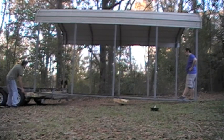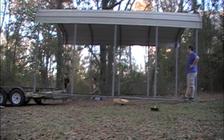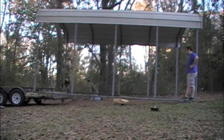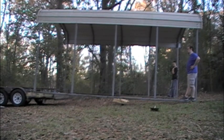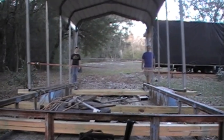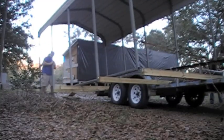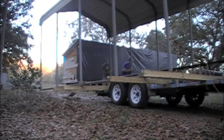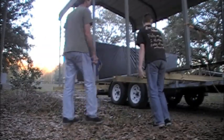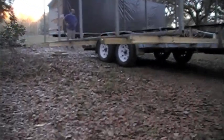One side down, one side out of the way. Be mindful of the height. The side's moving. Carport is loaded and ready to roll.